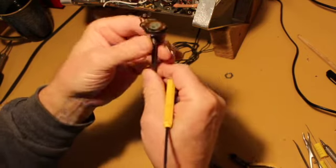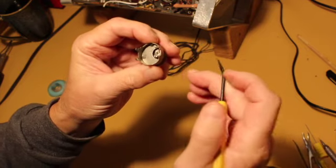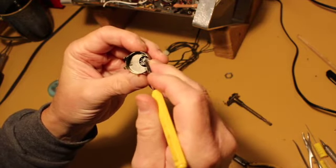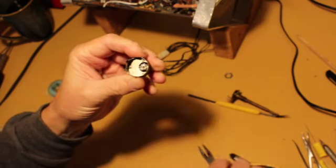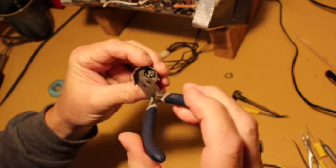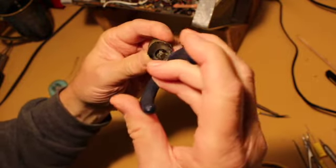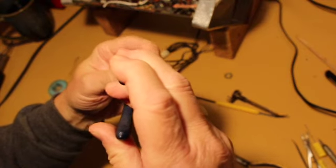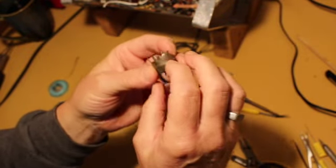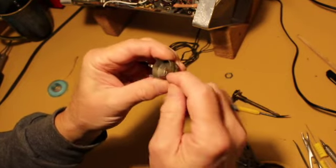We can test the potentiometer as it is right here. The switch is a little more problematic. Let's see if I can trigger it by hand. You can hear it click, but that doesn't mean it's making contact inside. What I might try is spray some DeoxIT in there without taking it the rest of the way apart and see if I can get that switch to start activating.